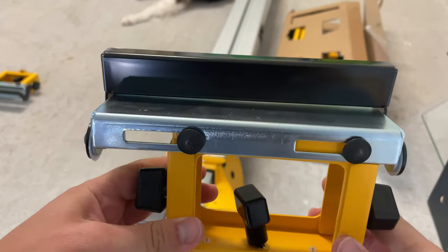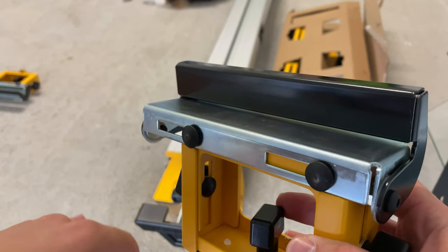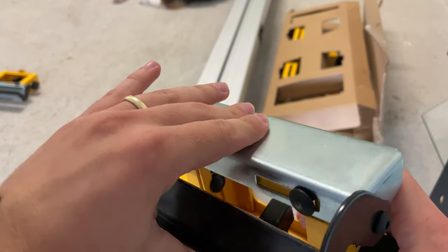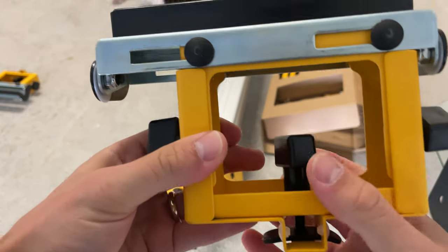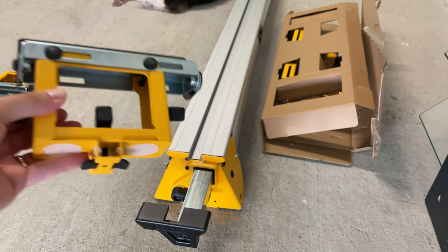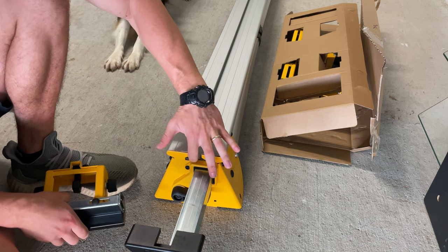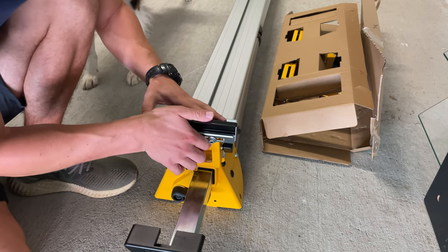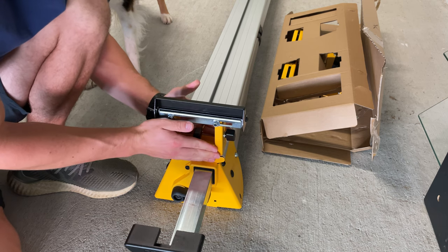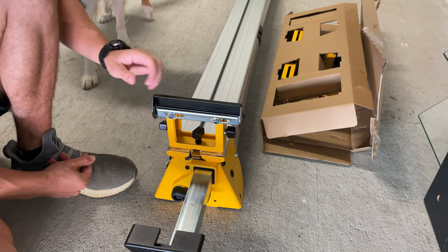The first thing you want to put on is your length stop and workpiece support. It can work as a length stop — you can put it on the end and butt your workpiece up against it to hold it in place, or you can fold it down to support the middle of a really long piece. To put it on, loosen up this knob completely, then loosen this other knob so you can pull it out and access the screw, and slide it in. Tighten it down by turning the knob clockwise, and you have your workpiece support.